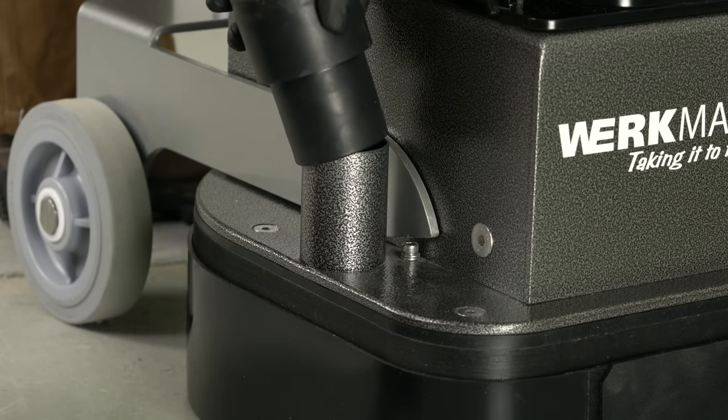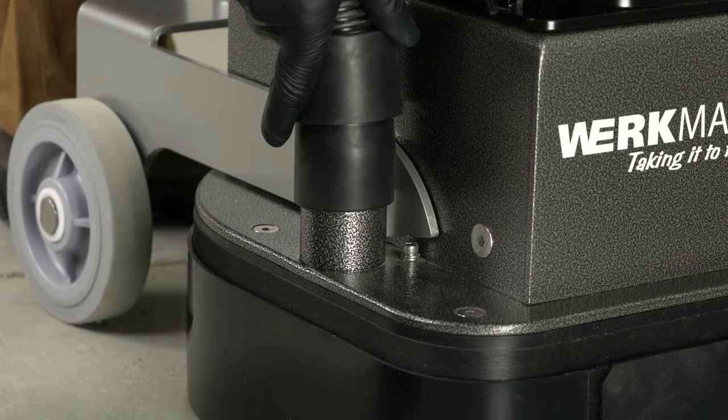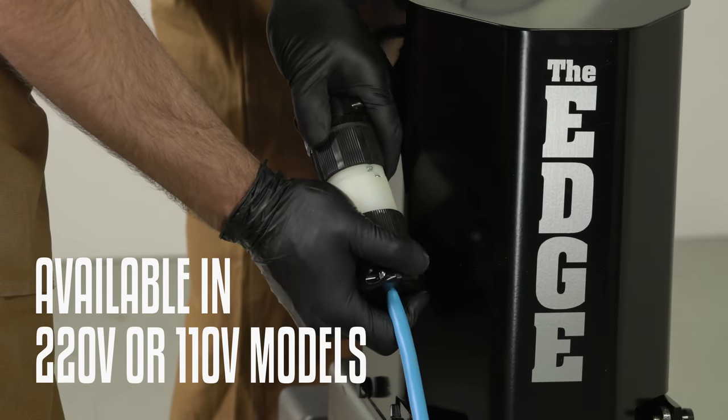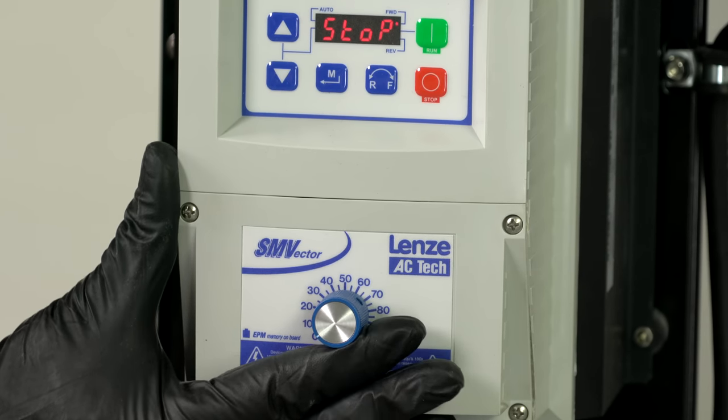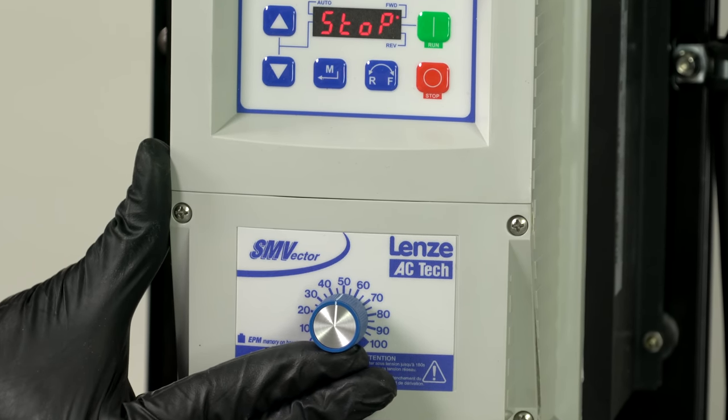Connect your vacuum hose to the Edge. This will allow for proper airflow into your dust collection system. The Edge is available in 220 or 110 volt models. Set the speed on the VFD to about the halfway point. Always start at a low speed and gradually increase the RPM as required.